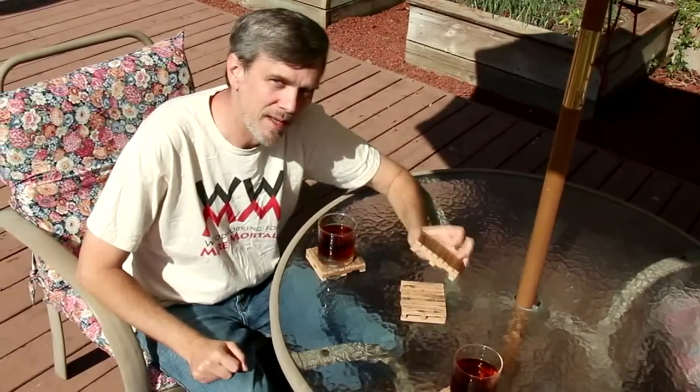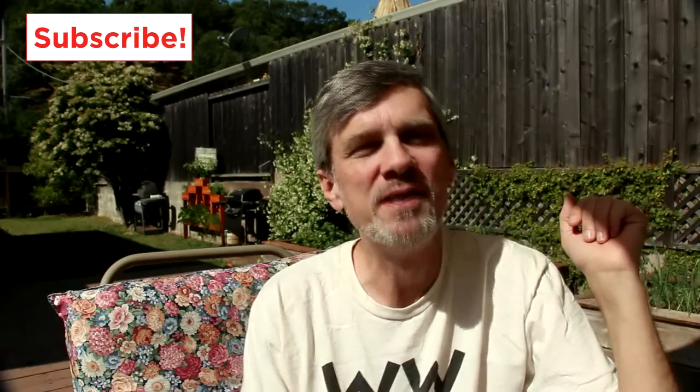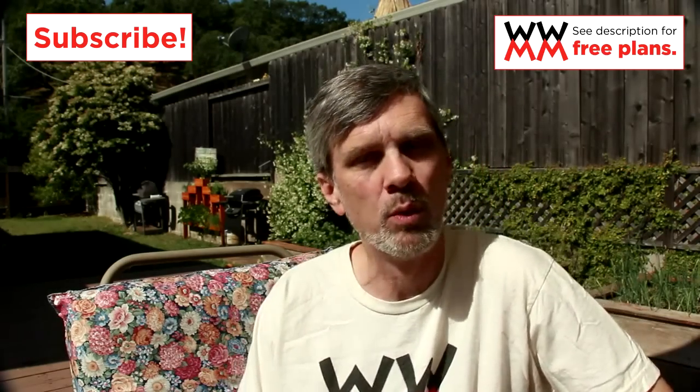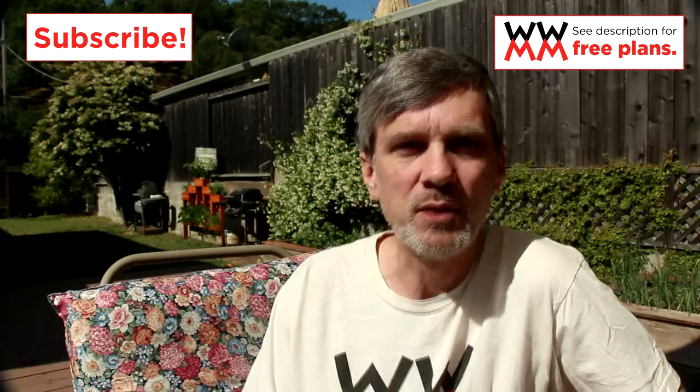So if you use a pallet to make a pallet, is it recycling or upcycling? I think I'll call it side cycling. As always, if you like this video, please subscribe to my YouTube channel. I have new woodworking videos every Friday. And visit my website, woodworkingformeremortals.com. I'll see you next week.